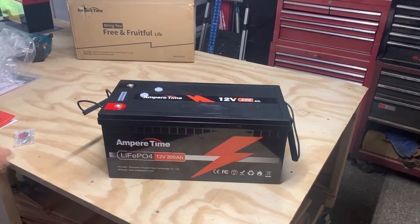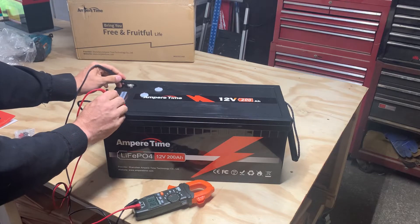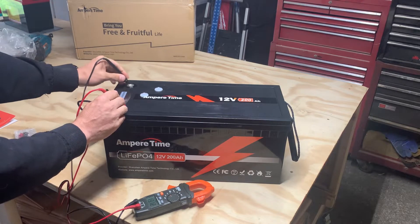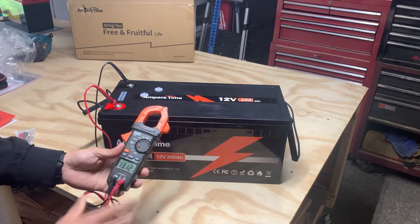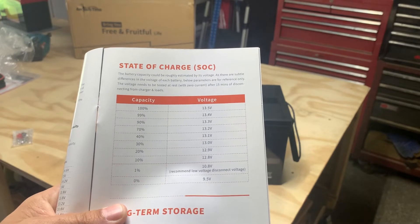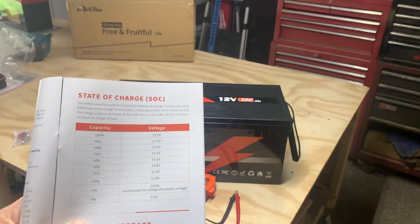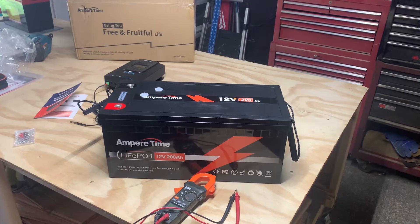Let's check the voltage: positive to negative — 13.12 volts. So 13.12 is about 50% charge. I want to get a charger on this and get it charged up.